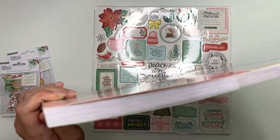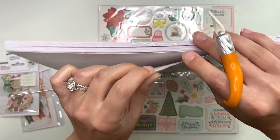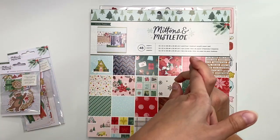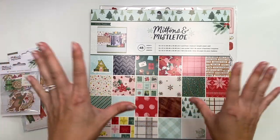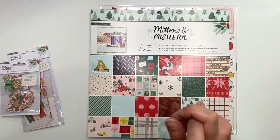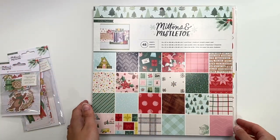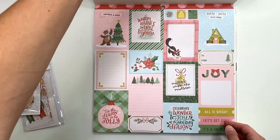I also got the 12x12 paper pad, so let's open this up. I also got the chipboard which I'll show you after the paper pad. Just so you know — we just adopted a puppy exactly a week ago. Between our AC being broken and now having a new puppy, I haven't crafted much. If you hear her crying in the background, it's because she's in the crate — we're crate training. She's crying right now, but anyway, on to Mittens and Mistletoe.